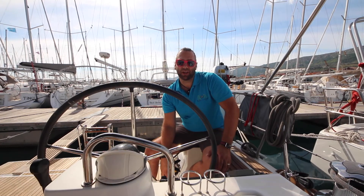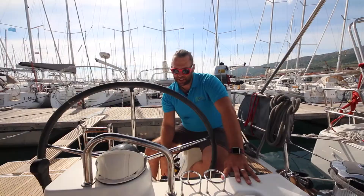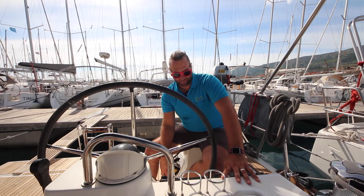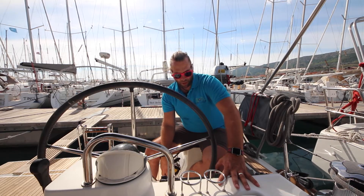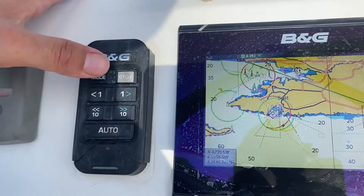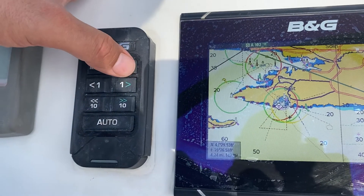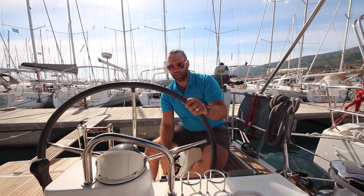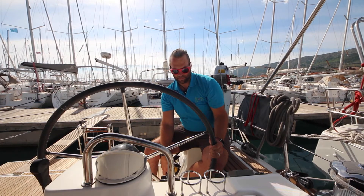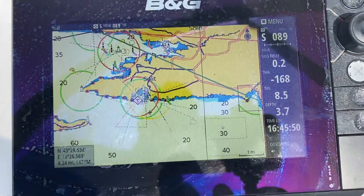The autopilot controls are located on the port helm station. Press auto to engage self-steer and the autopilot will hold your heading. Press plus one degree to change course by one degree, or by 10 degrees to change by 10 degrees. Press standby to take over the helm manually. Nelly has two GPS chart plotters, one at each helm station.